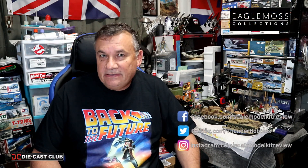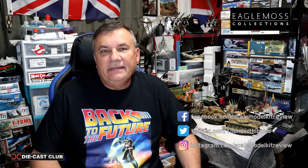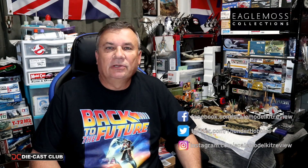Hi, this is Steve. Welcome back to Scale Model Kit Review. In this video, I continue to build the Eagle Moss Back to the Future DeLorean. I received pack 25 or 26 — it's around that — with stages 47, 48, 49, and 50.